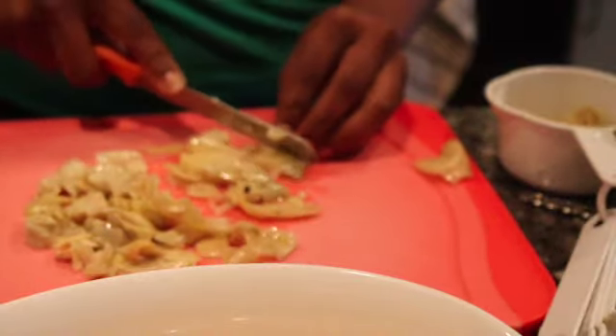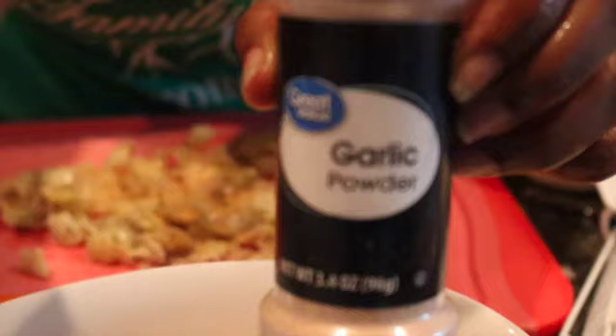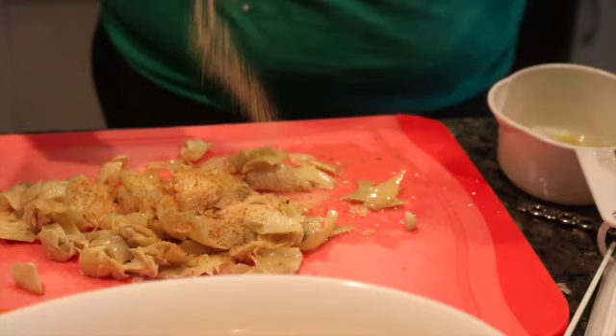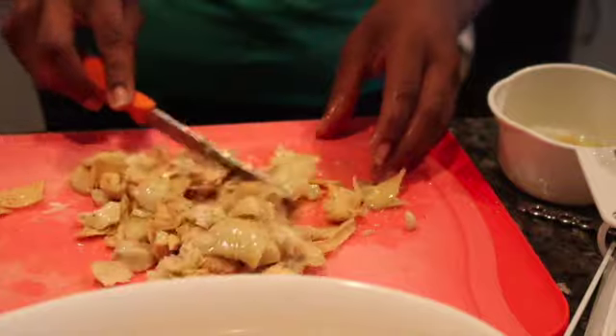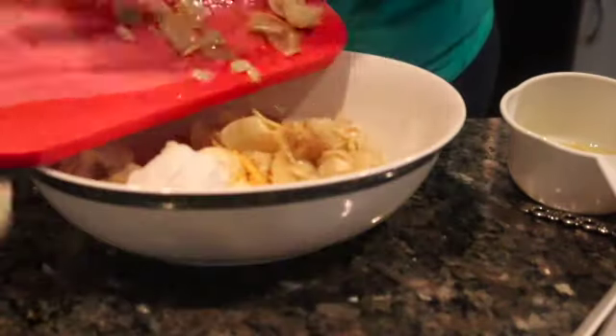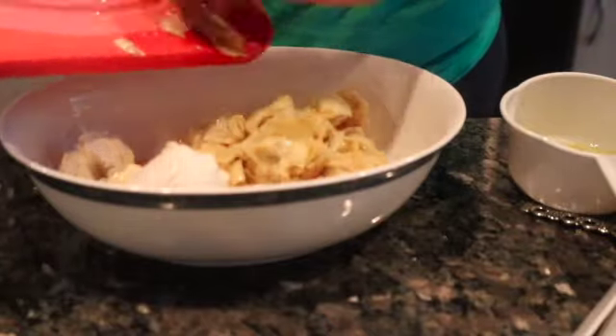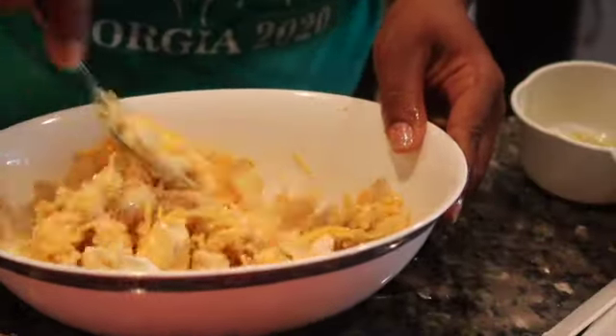Now I'm going to season with some Tony Chachere's and some garlic powder. Remember, this is not that salty with the garlic powder so I went heavy-handed. Now I'm going to add it to the mixture and we're going to mix. I've never had cheesy and seafood together, so I was very very skeptical of this recipe — but oh baby, it was so good.